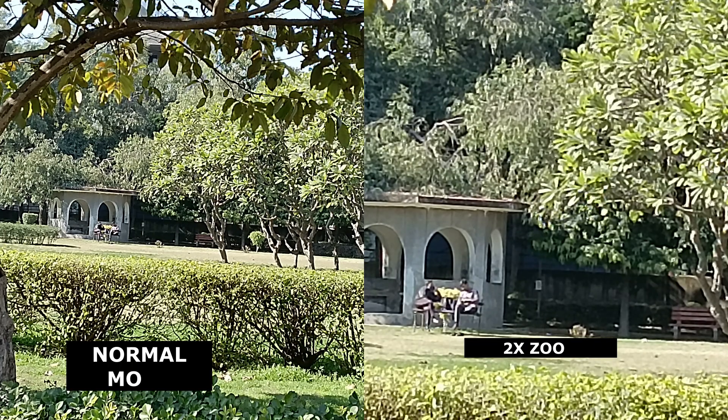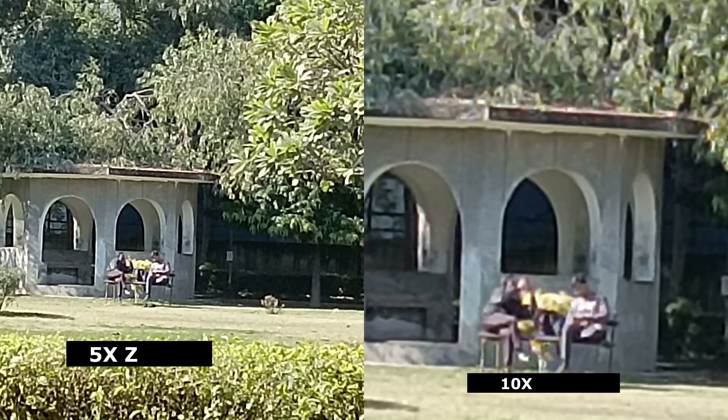Let's talk about the zoom shots. You can zoom to 10x, but the 5x zoom is clear while the 10x is pixelated. I would say 2x is the best. As for selfies, I felt over-exposure in outdoor selfies because I was shooting in bright sunlight — the skin tone appeared white. But indoor selfies are good.